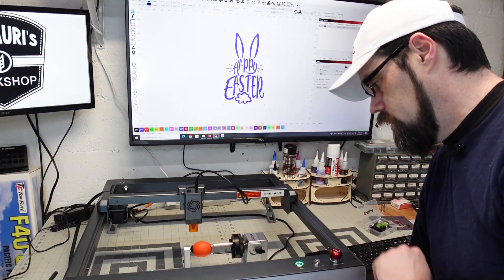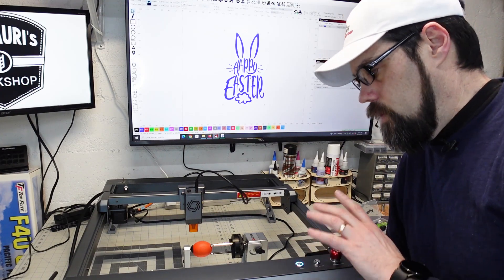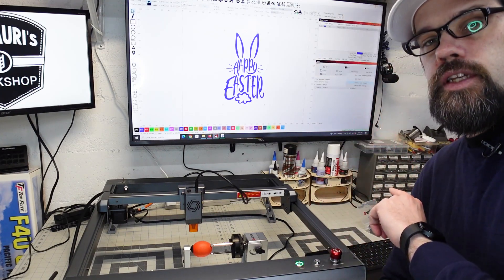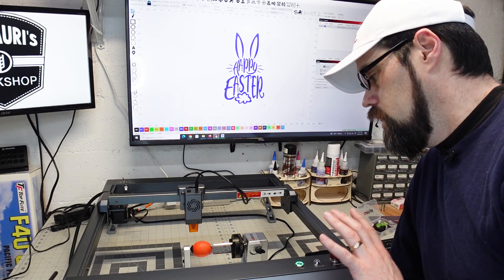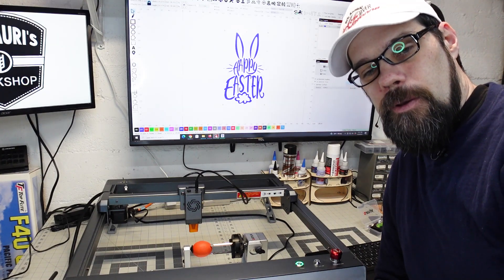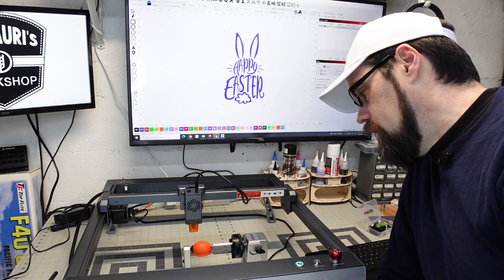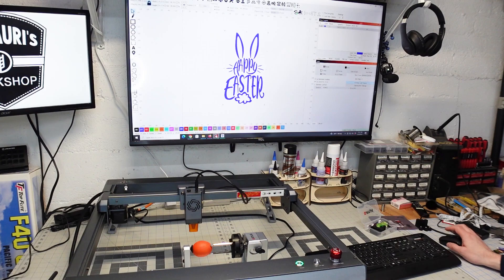I've got the laser set up here on the workbench and I've mounted the egg in the rotary. We'll take care of getting it focused first, but I'm playing with the design in LightBurn and just going to throw something simple on here — a partial one — to even see if this is going to work. This could end up being a mess, it could have no effect, but we're going to give it a shot anyway. I've got this image set up here.